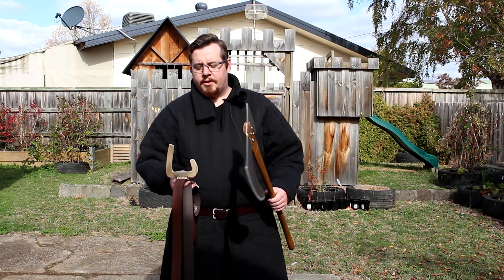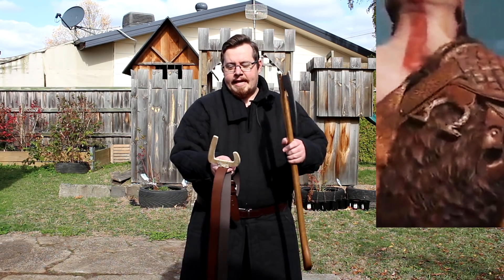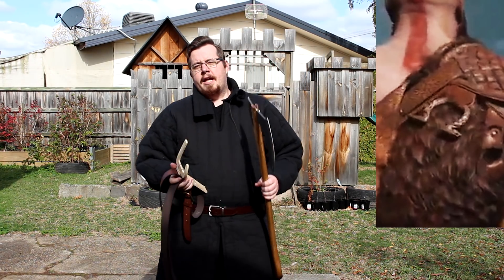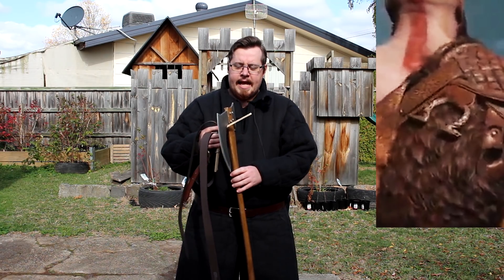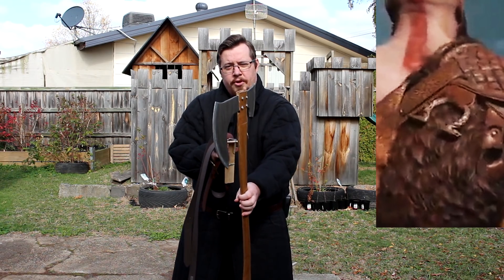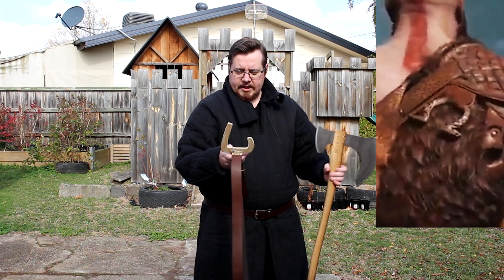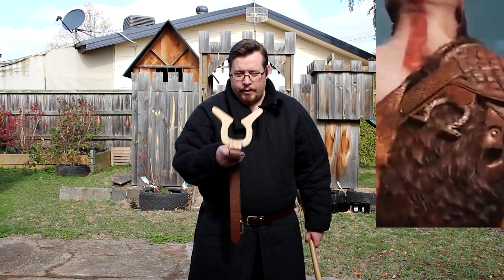Many of you pointed out, and rightly so, that Kratos' original axe hook design was really good because the opening was slightly smaller than the circumference of the ring, which meant to get the axe in it'd have to slide in on an angle, then turn and hook in so it wouldn't fall out. The problem I saw is that the opening between the hook was actually too large, so even with a sliding angle, it wouldn't take too much movement for it to fall out. The opening needs to be much, much smaller — and that's what I've done with this version.